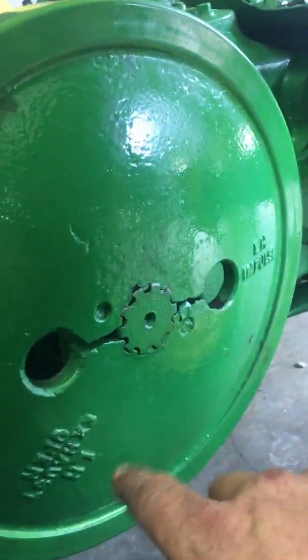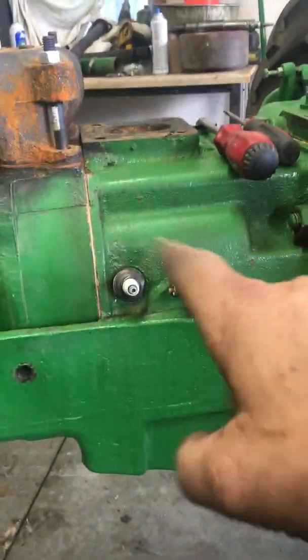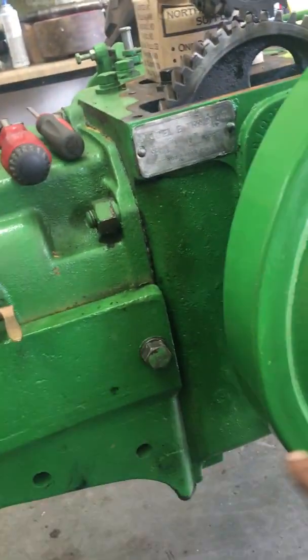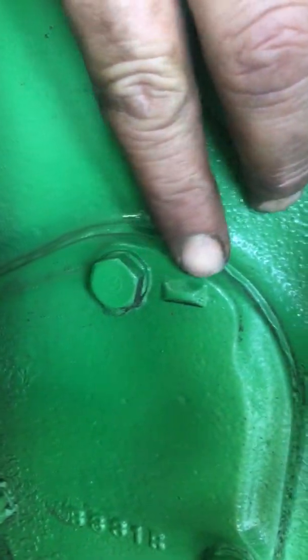When you rotate the flywheel and get it up on number one top dead center — number one piston is the flywheel side — when the piston's up on number one top dead center where the impulse or the magneto would snap, you'll see 'LH impulse' on the flywheel. On the main case, there's a mark right here that lines up with the indentation on the flywheel, which in turn says left-hand impulse.